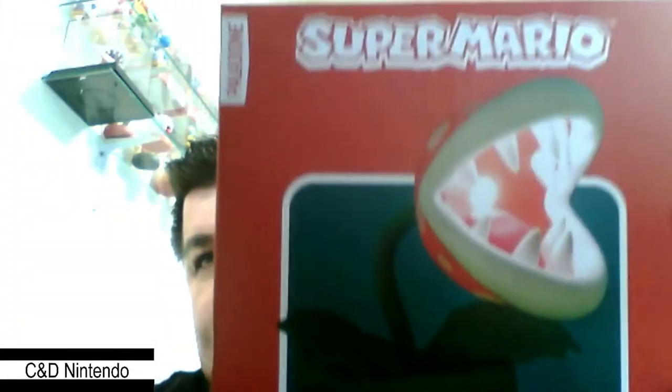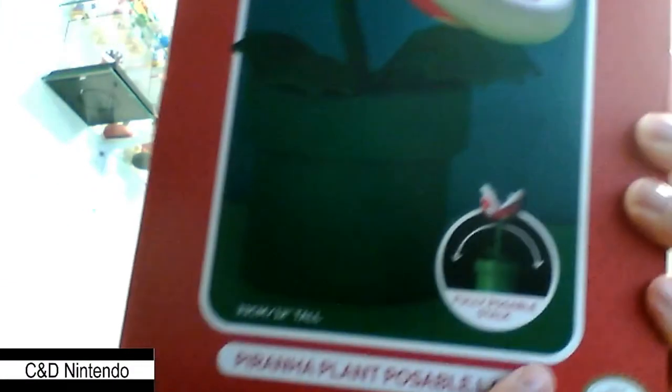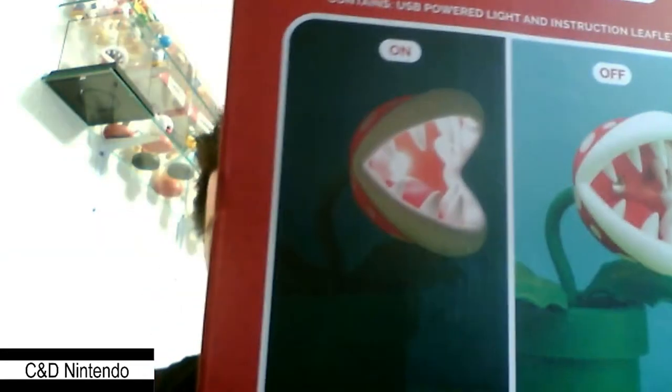The box is pretty simple — not much here. As you can see, it's about 33 centimeters or 12 inches. You're able to move it around, so pretty good. As you can see, the lamp has an LED inside.